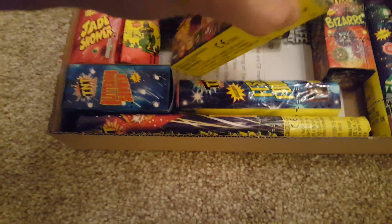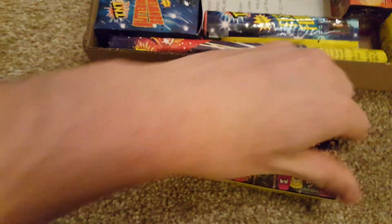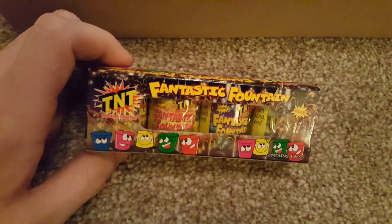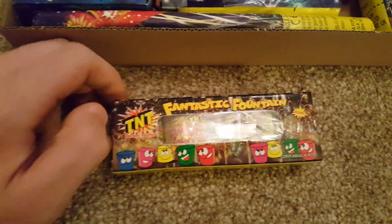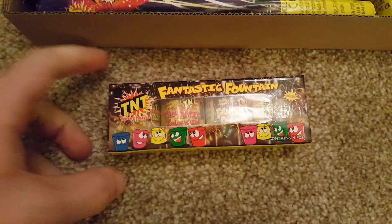Then the absolute TNT staple — the Fantastic Fountains box. Four little party-popper-sized fountains with 7.5 grams of powder in each. As you can imagine they don't last very long, but they've got some really nice little effects in them, so they're not too bad.